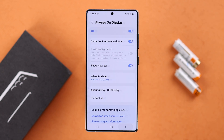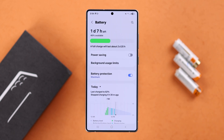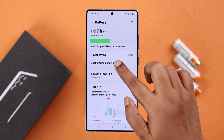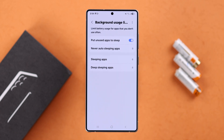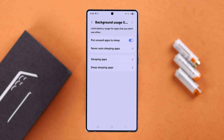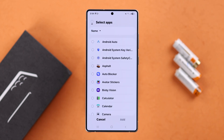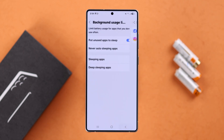Going back to Settings, visit the Battery settings. First, go to Background Usage Limit and make sure that the 'Put unused apps to sleep' option is turned on. You can check out some other settings in here to select which apps you never want to auto sleep.